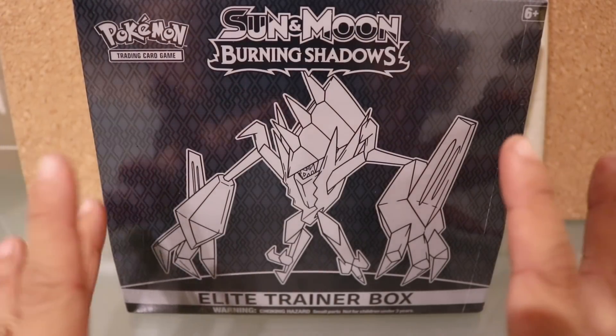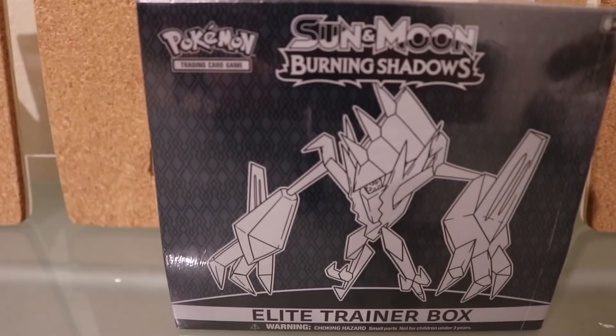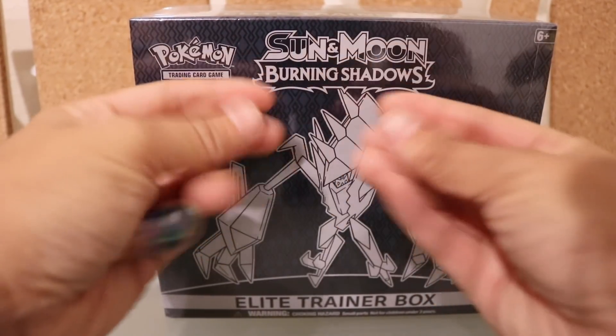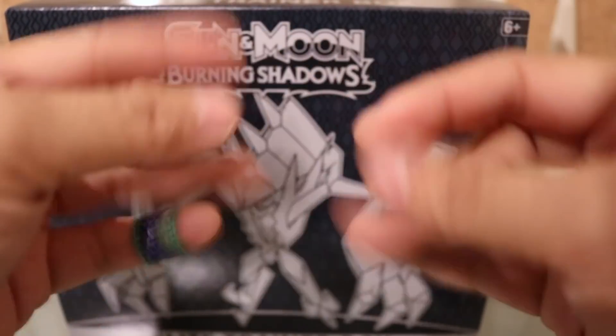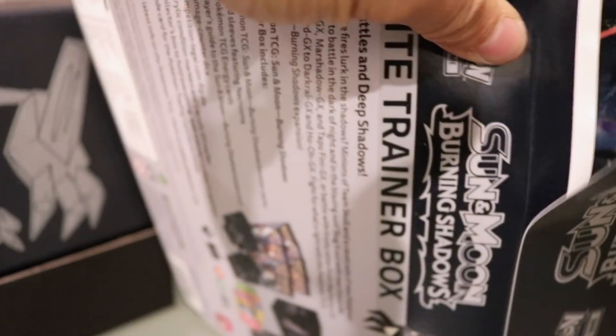Alright guys, here we go. I try to set up my setup as best as possible. We have this camera on the table. I just realized this is as far as I can zoom out, so hopefully that'll be okay — I'll just lean forward like this. My mouth is literally in the microphone, so I apologize. But we have our Sun and Moon Burning Shadows Box. Once you unwrap the plastic, you can pull the sleeve off, and usually this is some kind of poster when you undo the sticky.